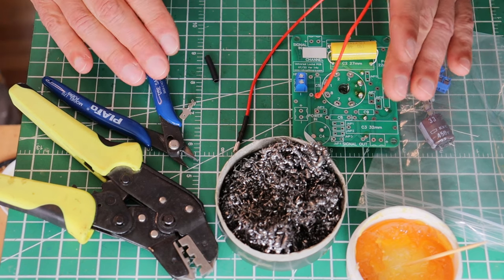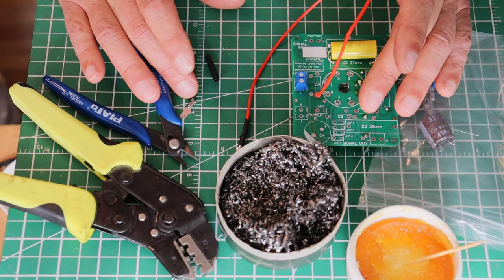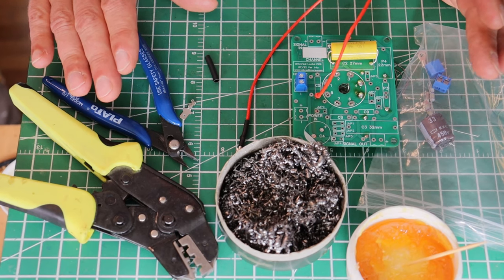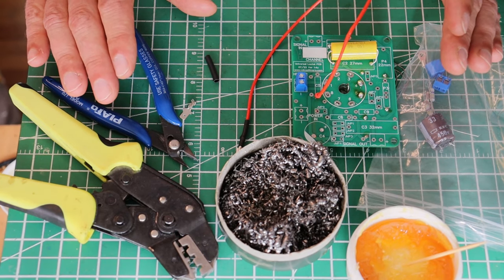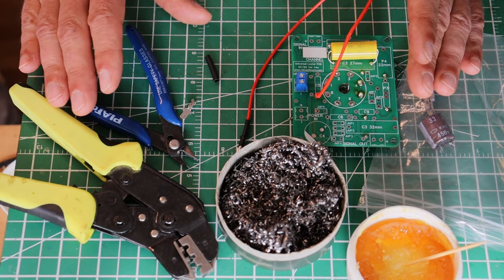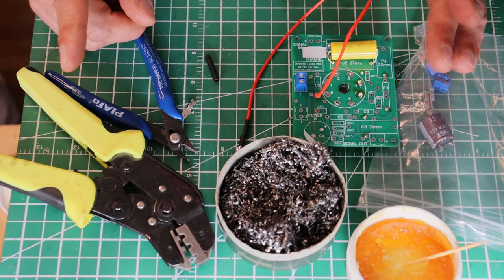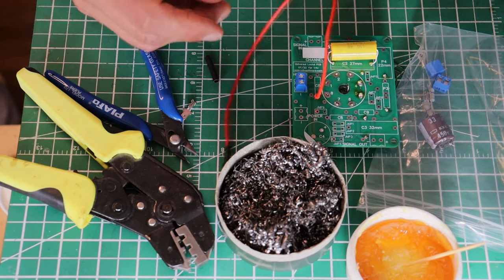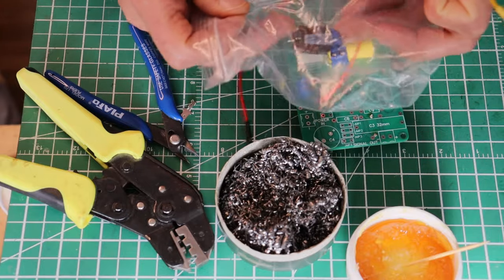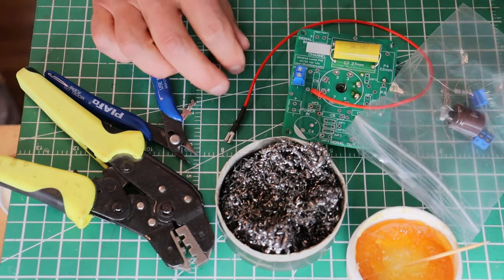There are a lot of benefits to using mechanical connections. The only downside is that you've got to be really careful to do a good job initially so that you don't have a bad connection. There's enough material in the kit that you can certainly do some more crimping and more practicing. Like everything in life, practice makes perfect — so go ahead and use up your materials and practice your crimping. One thing I wanted to show you that is really useful to know: let's do one more crimp. Sometimes you end up with a wire that's loose and for whatever reason you didn't get a good tight crimp.